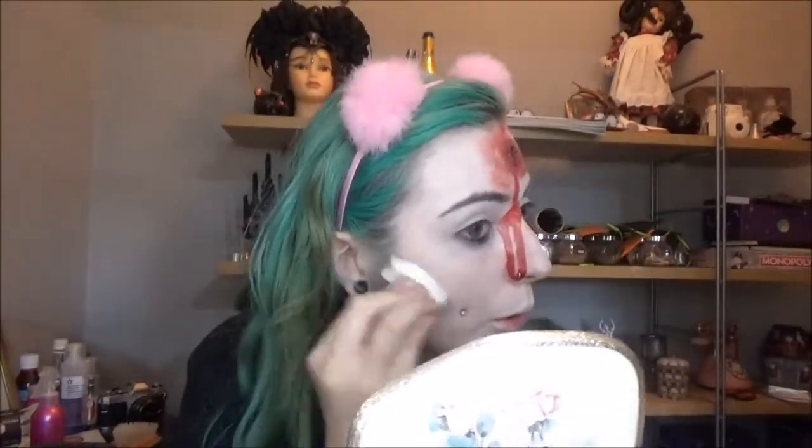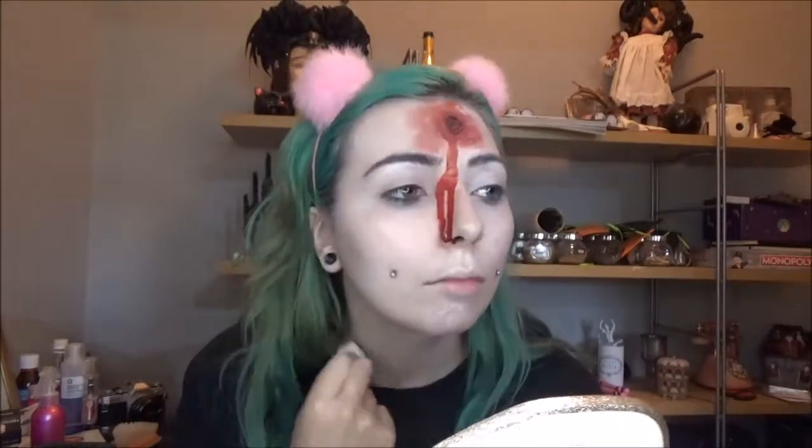Instead of using a normal cream contour product, I'm going to be contouring using a grey face paint, because I want to make my face look a bit more hollow and a bit more spooky. I'm then going to be setting that using a translucent powder.